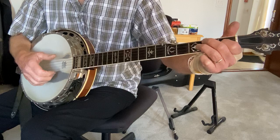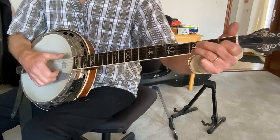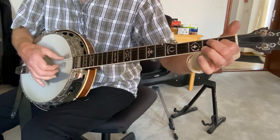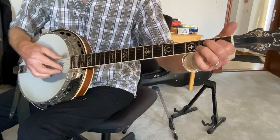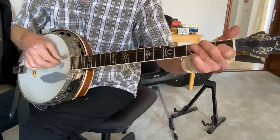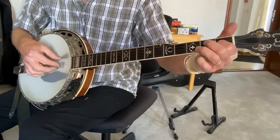The melody is open first, third fret first, and then open first. In this case, second string first fret, third fret, third string open.